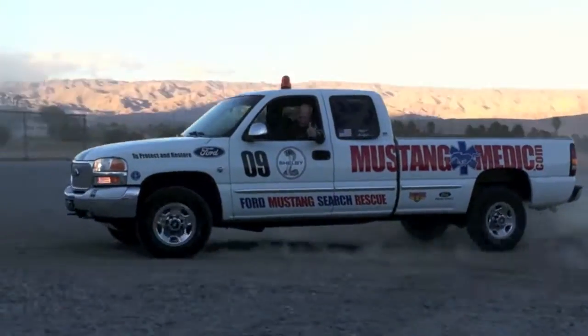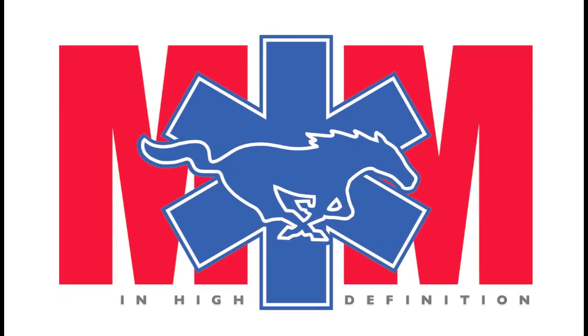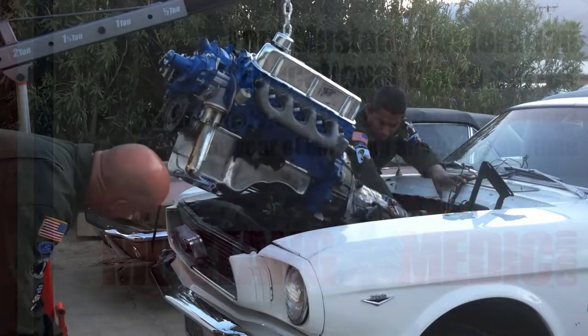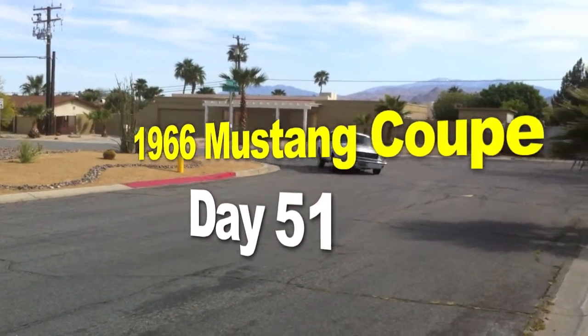Mustangmedic.com — we show you everything from point A to point B, day one to day done, so enjoy and thanks for watching. Mustang Medic is brought to you in high definition at mustangmedic.com. The 1966 Mustang Coupe restoration project.